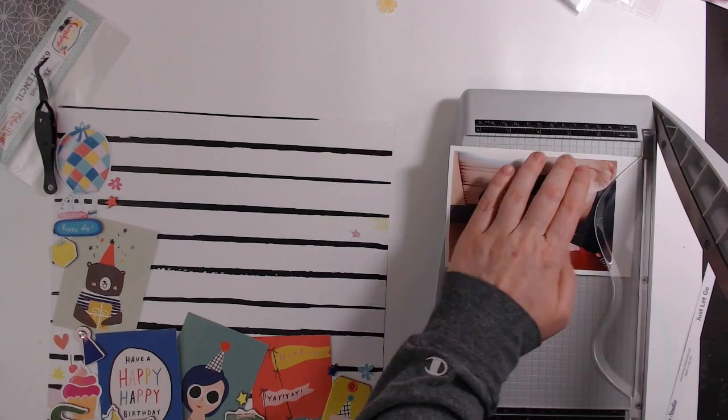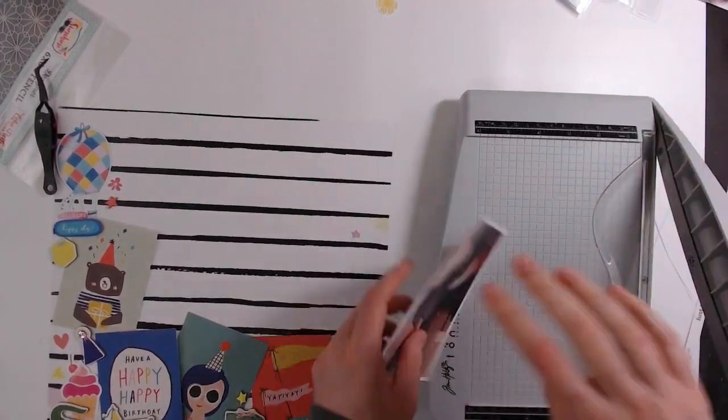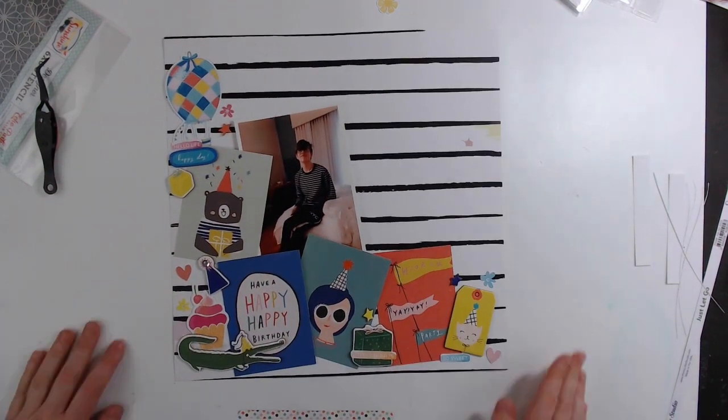This picture is just of my son first thing in the morning on his birthday. We were on our way to Florida, so it was at a hotel — it wasn't anything special, just him first thing when he's 16.